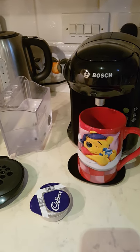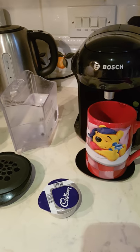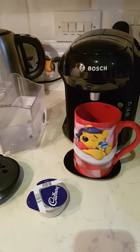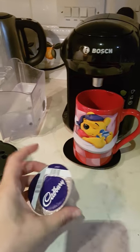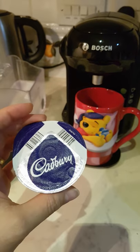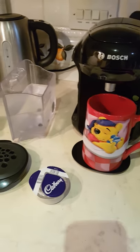Hi everyone, this is a very easy way to show you how to use the Bosch Tassimo VV2. I'm just going to make myself a hot chocolate right now. I have made another video of this but some people said it wasn't as clear, so I'm going to make it very simple.